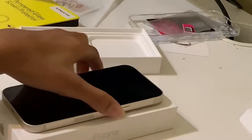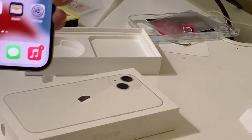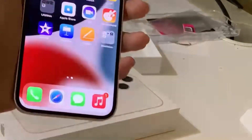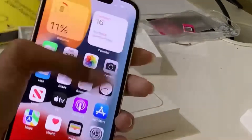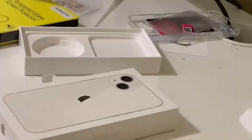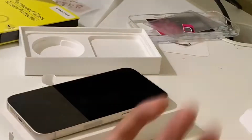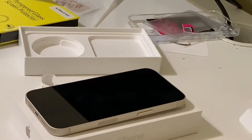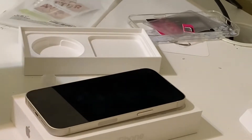Hey guys, I'm back and I set the phone up. Very nice and neat. My stuff is still updating, but that's okay. I'm going to transform it with an aesthetic and everything, and I'm going to do a 'what's on my phone' video after this one.